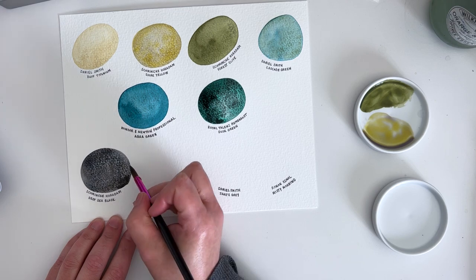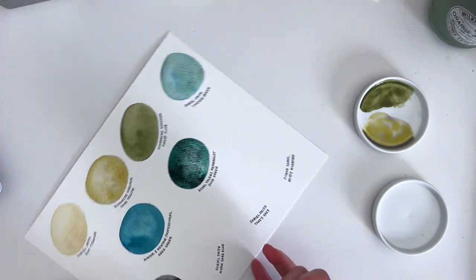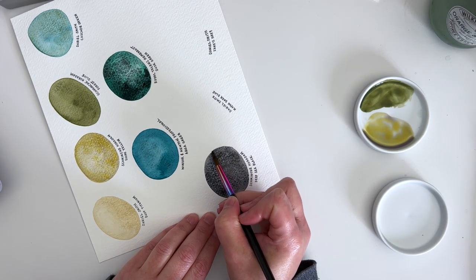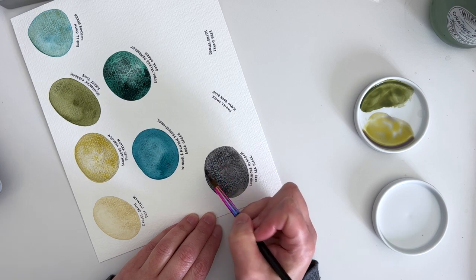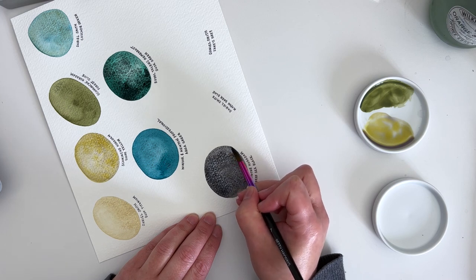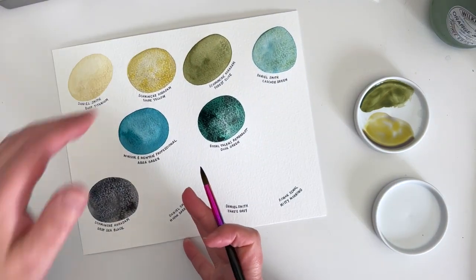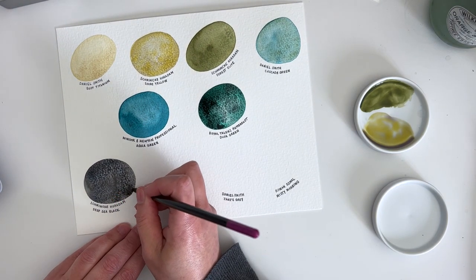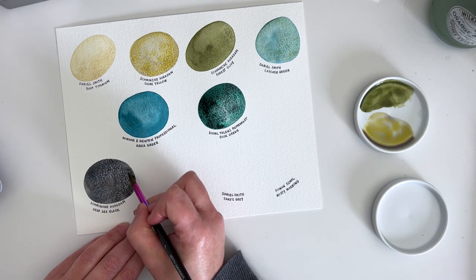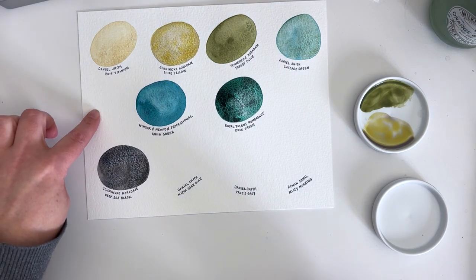I'm swatching on cold-pressed watercolour paper — I think this is the Bockingford paper, so it's quite an inexpensive one. I tend to use 100% cotton paper most of the time these days, but when I'm doing the swatching I just go for something that's a little less expensive, but still good. I really like the Bockingford paper — if you're on a bit of a budget and you want a good watercolour paper, go for that. It's the one I've used for many years. The surface is textured but not too rough — I think it's called the Not surface. I think this is the 200 lb weight paper, so it's fairly thick.